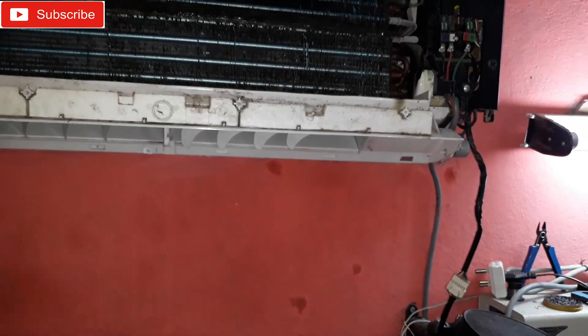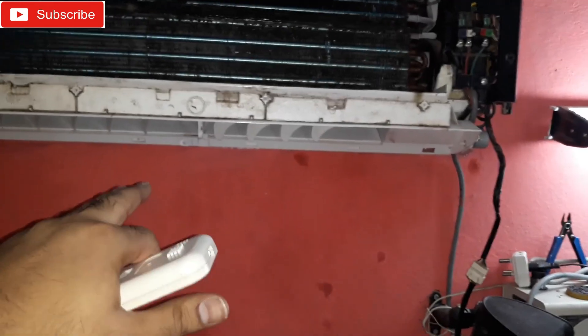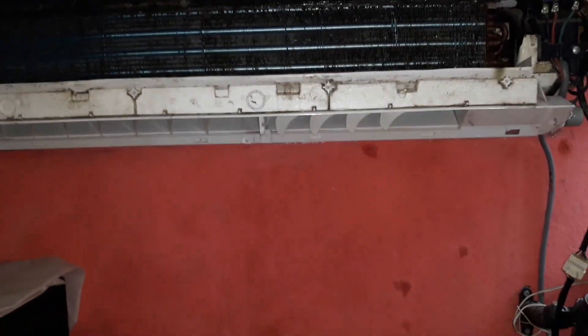That's how you can change the capacitor of the AC indoor unit blower. That's all for today — thanks for watching, bye bye.